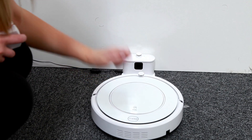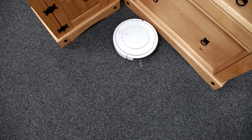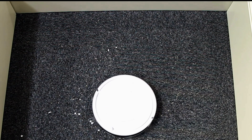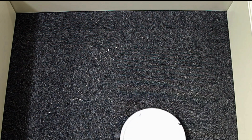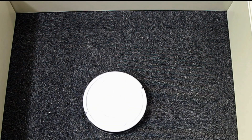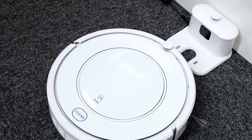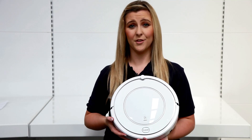We'll start its cycle, then once it's complete show you how the robot returns home to re-dock itself. It's really neat. It's also easy to dispose of the dirt collected.